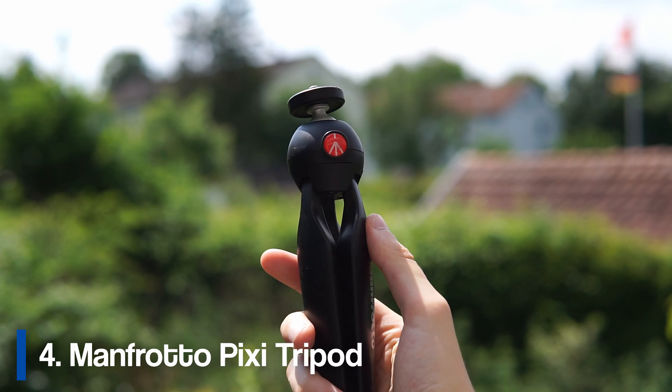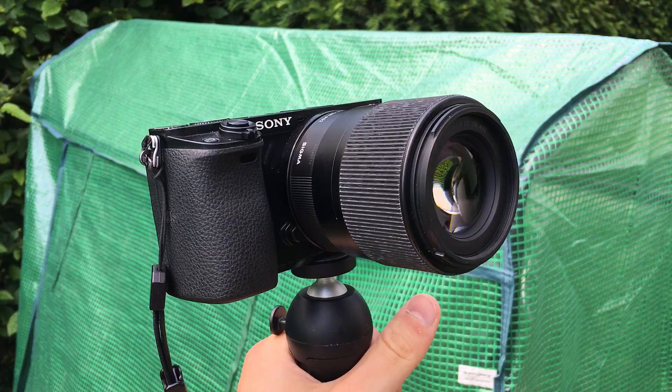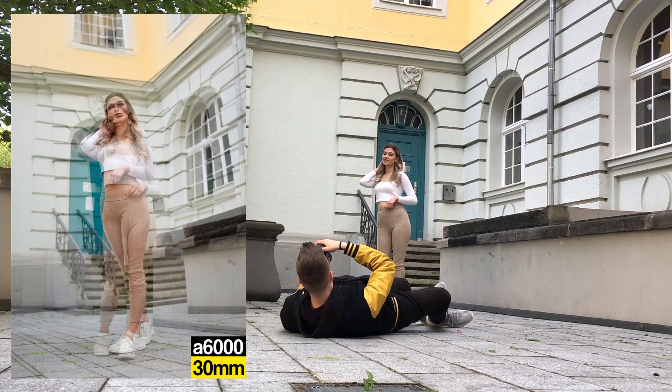The next equipment I wanted to show you is this tripod, which I've had for about one and a half years. I got it because it's very light — you can put your a6000 on it, record yourself, and vlog with it. You can also twist the head so you can see yourself better when vlogging. The only thing I dislike is that the material could be a bit better; I've seen some people's arms break. But if you're just starting out with vlogging, it's really good.